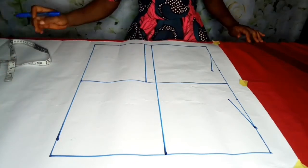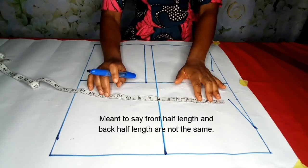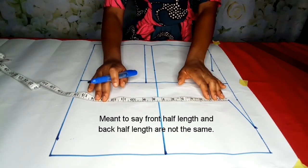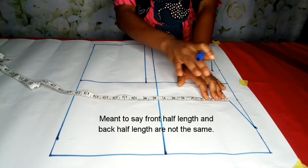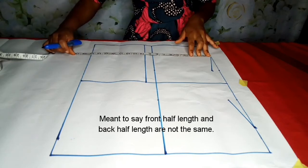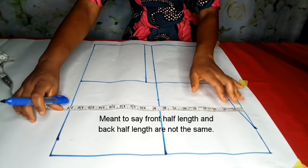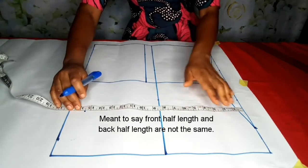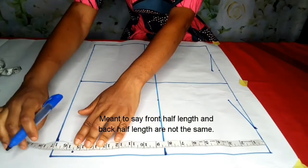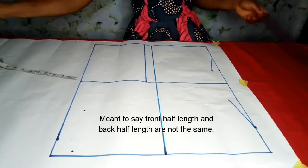There's something I'd like us to note: our front half cut and back half cut are not the same, due to the bust — we don't have our bust at the back. So for the front half cut it's 17, and for the back it's 15.5. I'll also note 15.5 here; I want to have a straight line.